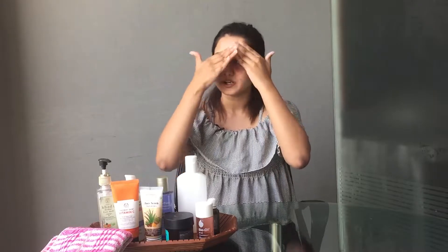I am starting with my T-zone and then spreading it over. Make sure that you pat your skin very gently after using a cleanser and do not rub it.